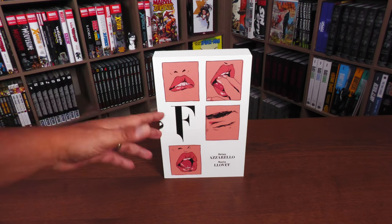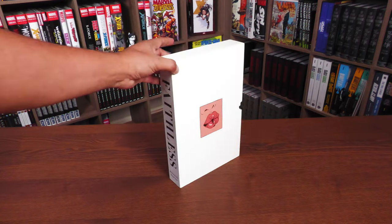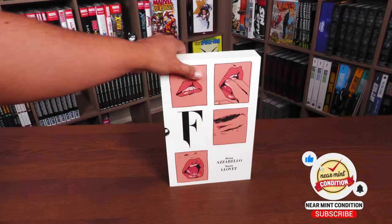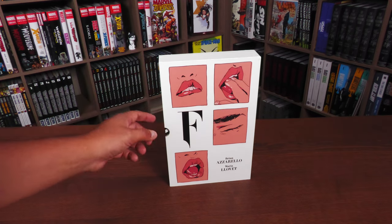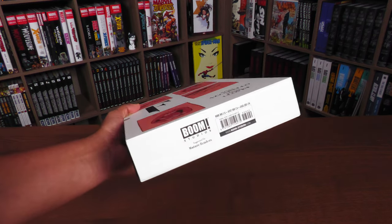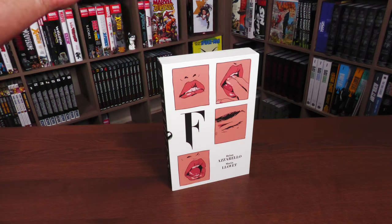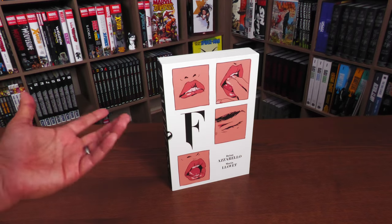Now, one thing I noticed when I got the book is that it came inside plastic wrap like most slipcase editions, however there's no sticker saying 'mature readers' on the plastic like Berserk has — though it does say 'mature readers' at the bottom. The retail price of this slipcase edition is $89.99, and the retail price of the deluxe edition is $59.99, so you're paying about $30 for the slipcase — about the same as Something is Killing the Children and Once and Future.